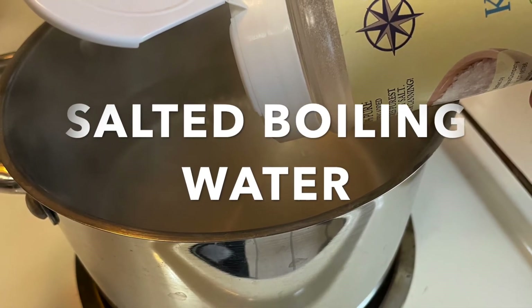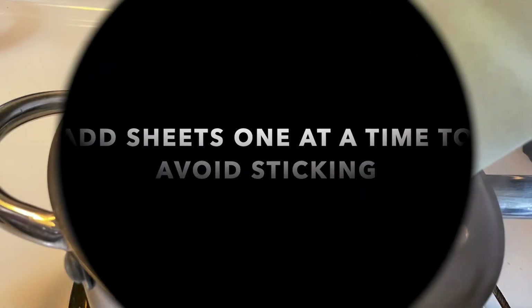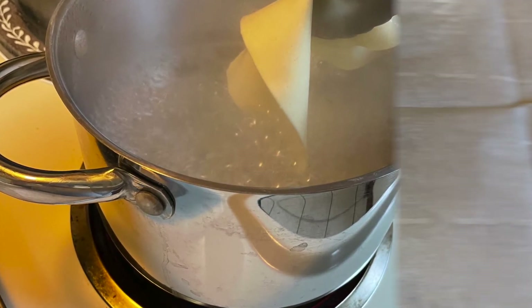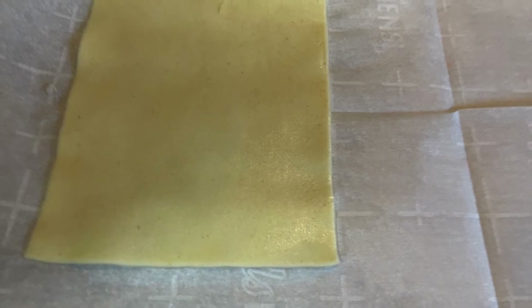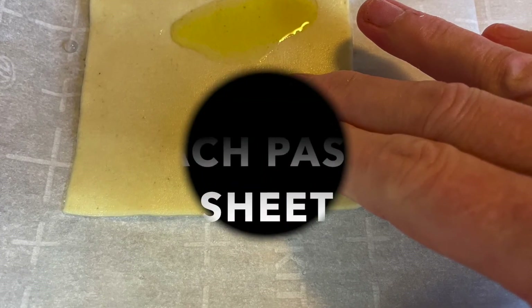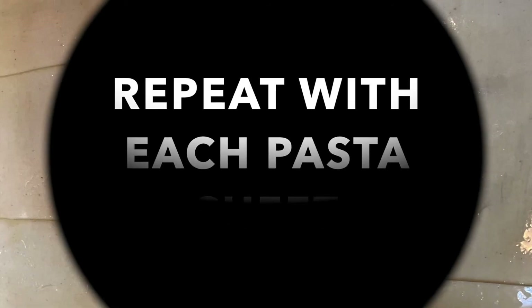Now we're going to cook the pasta. I had some leftover lasagna sheets from when we made the seafood lasagna. I salted some water, brought it to a boil, and we're going to add the lasagna sheets one at a time to keep them from sticking together, cooking according to package directions. Then remove and place on a baking sheet, rub down with a little olive oil on both sides to keep them from getting sticky, and lay them flat. Continue with each sheet — I had six, so that's how many roll-ups we made.